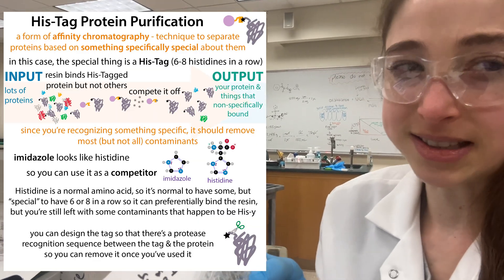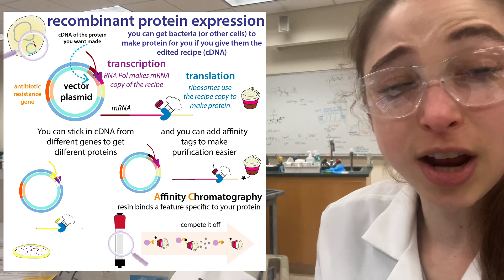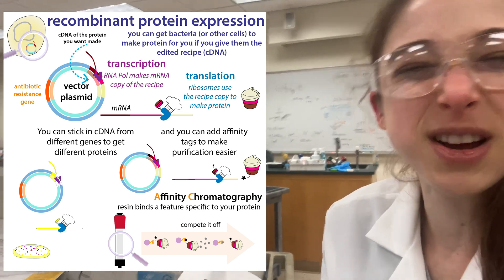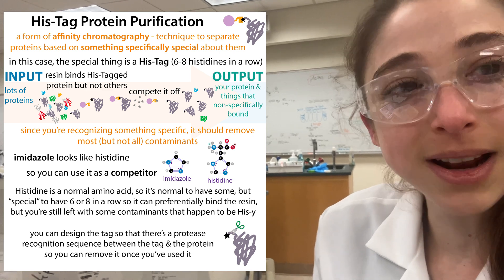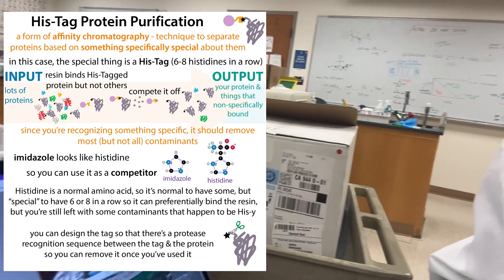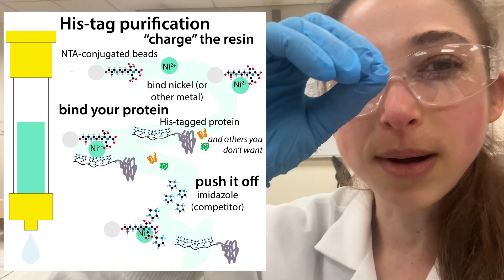Let me step back a second. We're doing protein purification using a His-tag protein. We told these E. coli to make this malate dehydrogenase protein from Bacillus subtilis, so from a different type of bacteria, and to put a tag on the end of it - put a string of the amino acid histidine. The amino acid histidine has this ring on the end that binds to metals, so it'll bind to nickel, and we had nickel in a column.